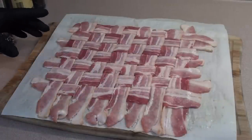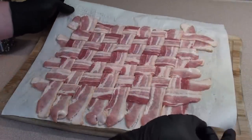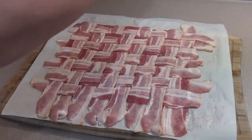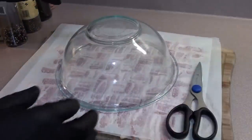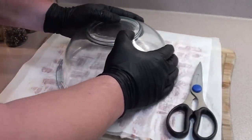To get the bacon taco shell together, it's real easy. Start with 15 pieces of bacon and weave them together on a sheet of parchment paper. We're going to give it a coating of some pepper. Take a medium sized bowl and press it down — it'll give you a nice circle pattern.